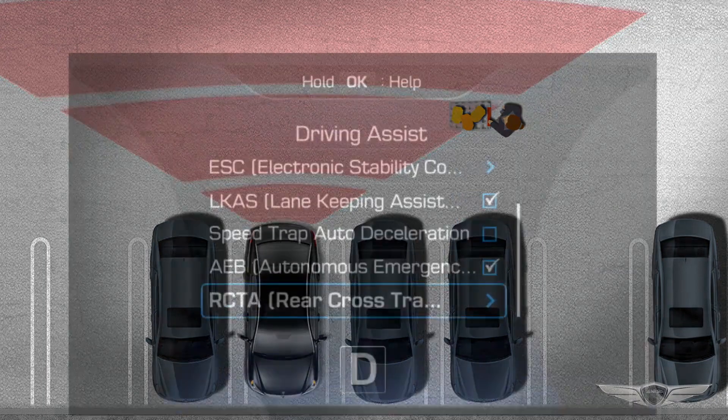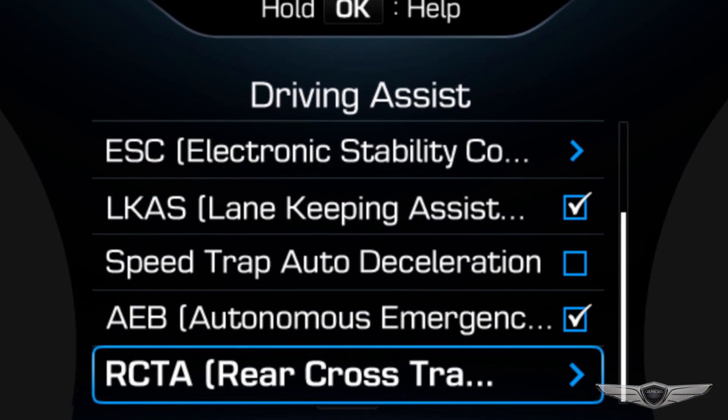You can turn on and off Rear Cross-Traffic Collision Warning through the User Settings menu in the Instrument Cluster. Once the system is turned on, it will remain on through subsequent ignition cycles until you choose to turn it off.